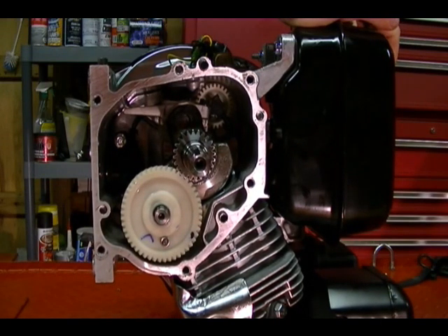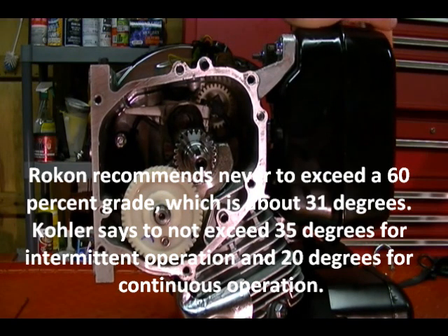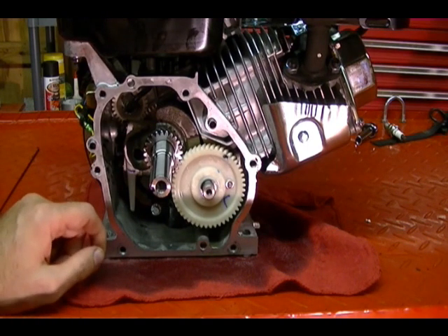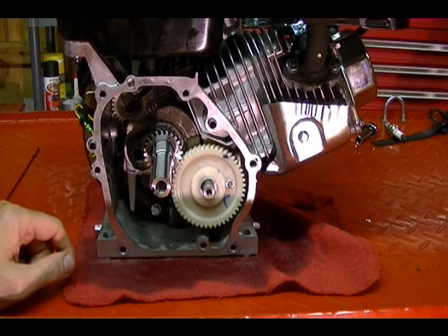Rokon recommends never exceeding a 60-degree incline with their bikes, and this is exactly why. Also, with these splash-type lubrication systems there's no oil filter, so there's no way to remove contaminants from the engine oil except by changing it. So it's very important to change the oil on a regular basis. Because the system depends on proper oil level for the dipper to make good contact, you should always check the oil level and make sure it's at the proper height before running the engine.